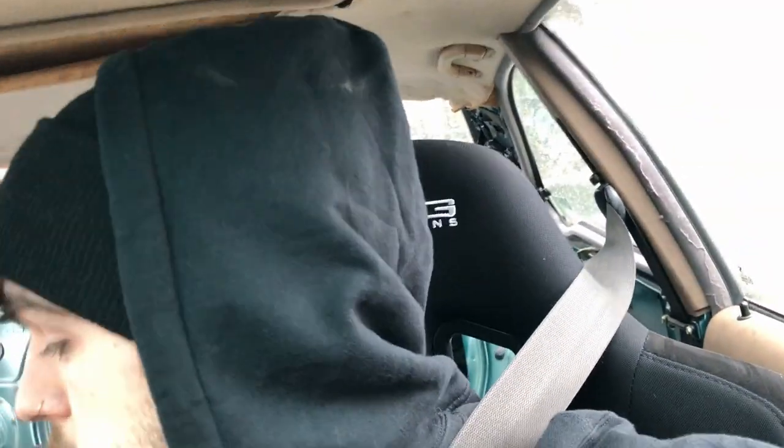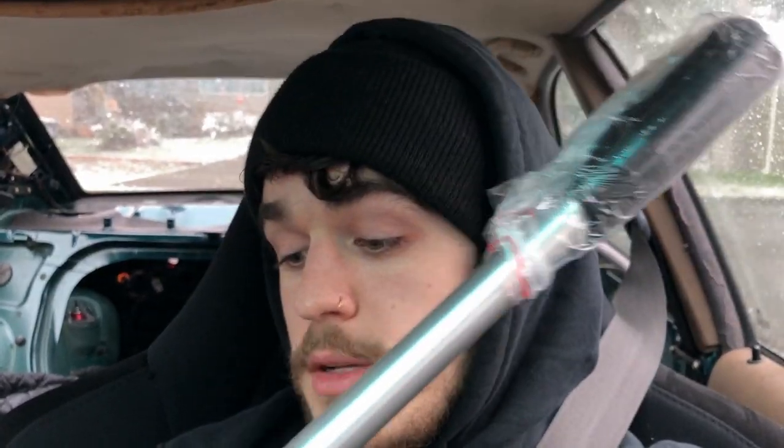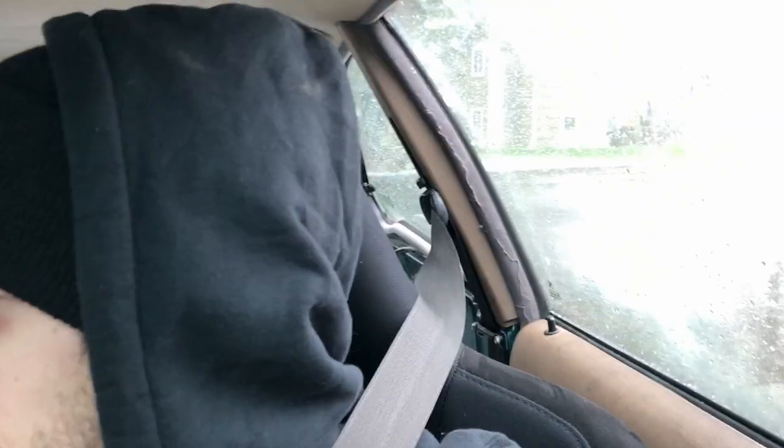I also got myself a PMC short shifter - the 440mm option. This thing looks absolutely amazing, it's just so nice and feels absolutely solid. It's tall as hell which I'm happy about because I have tiny arms and it's sometimes hard for me to reach fifth gear. Hopefully I'll be able to get the engine mounts in soon.